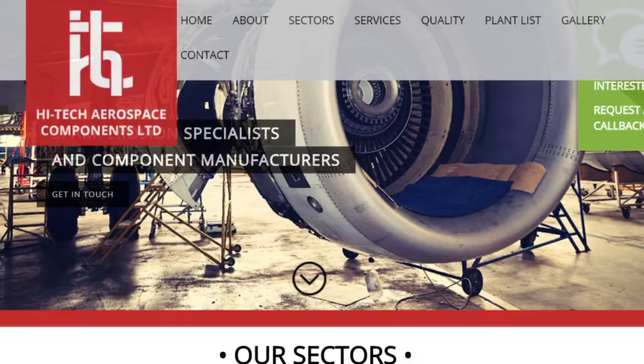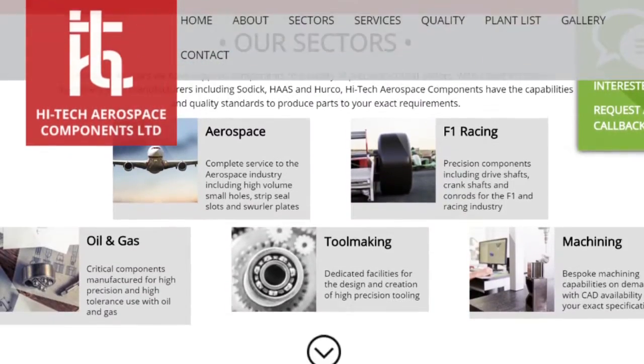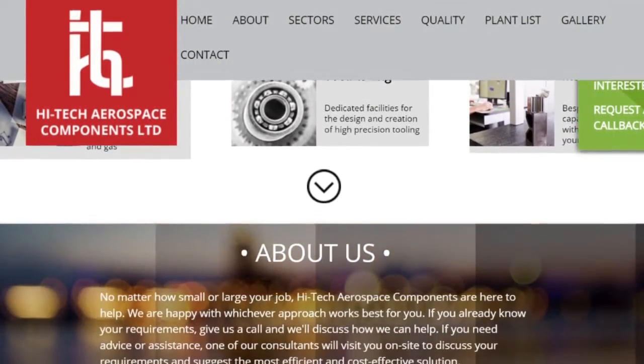It's worth having a look at the new website — Hitechaerospace.com. Moving on from that, looking around, you've got a fantastic machine shop with a load of different skill sets. Anything in particular?